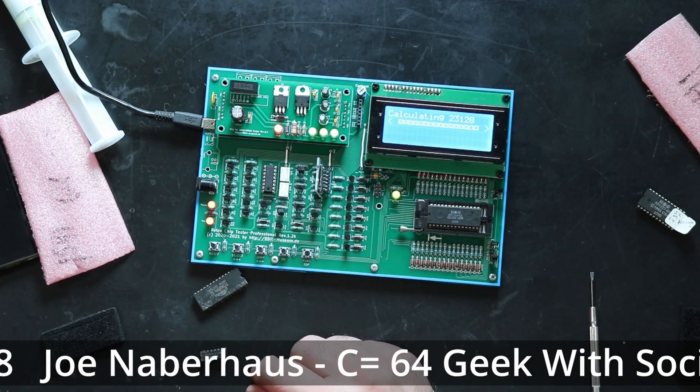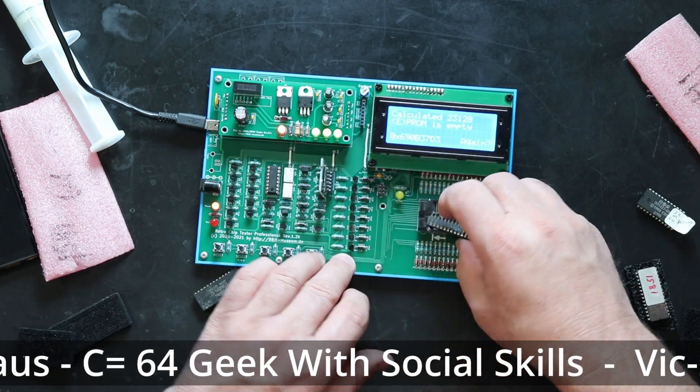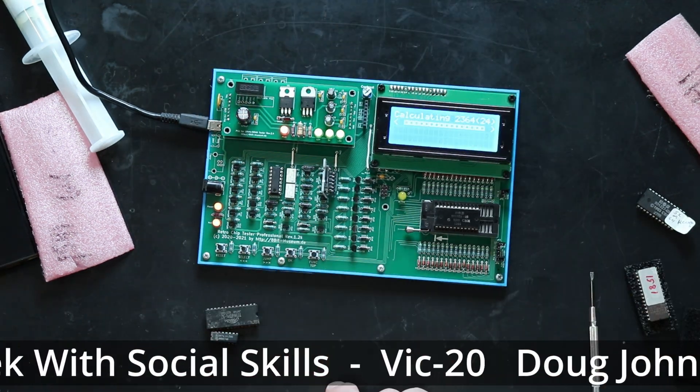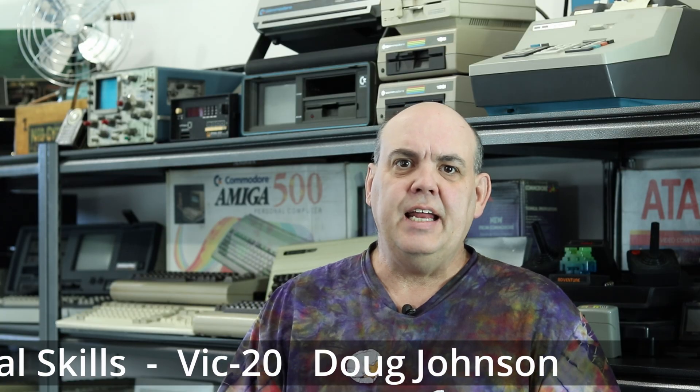When all was said and done, I had a lot of good ROMs. I'll add a list of all the different ROMs tested and which were good or bad in the description below. The next thing I need to test is the 16 RAM chips from the PET 4032 I'm working on, but that's got to wait for the next PET video. In the meantime, you might like this video where I repaired a Commodore 64 — and I'll tell you, that would have been a lot easier had I put the Retrochip Tester Pro together beforehand.